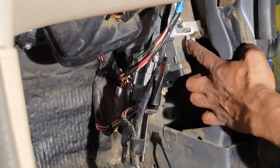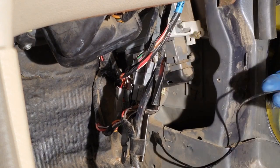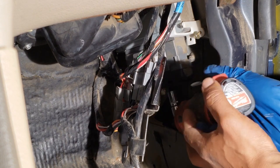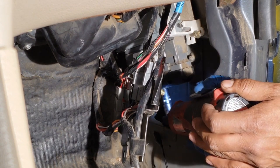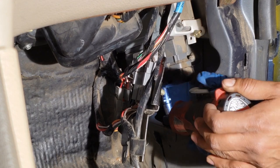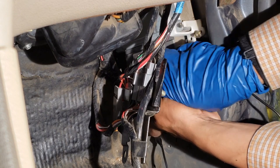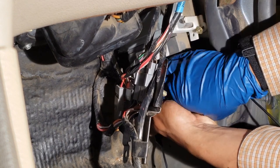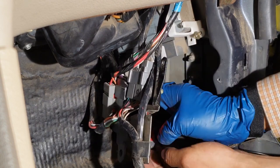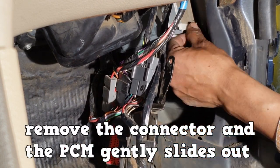Remove the fastener that secures the clear bracket to the PCM with a 5.5mm socket, and loosen the bolt on the PCM's connector with a 10mm socket. Remove the connector and the PCM gently slides out.